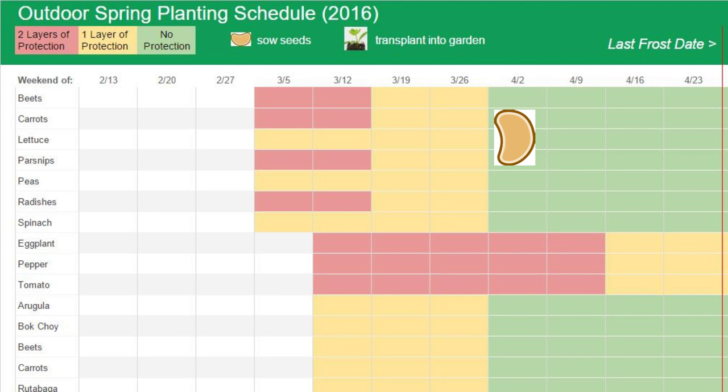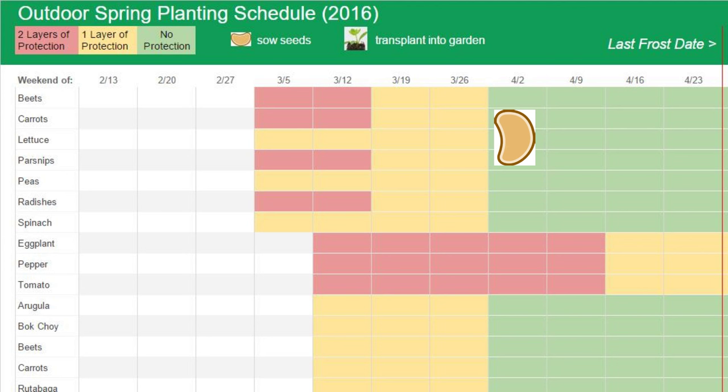These crops can all be planted in the garden about 4 weeks before the last frost, but because we're growing under protection, we're going to plant another 4 weeks earlier. As before, we'll gradually remove the protection as the weather warms.